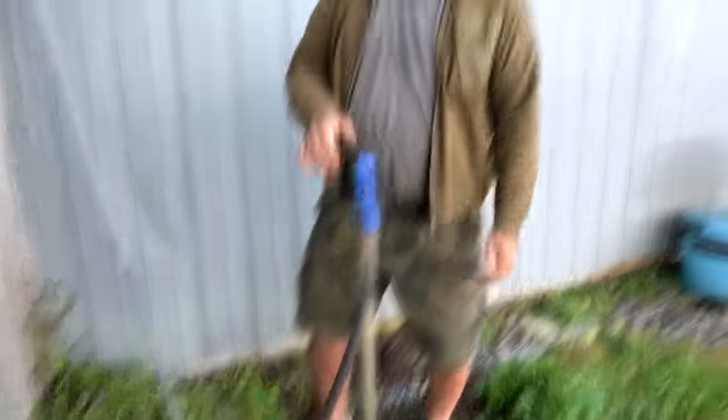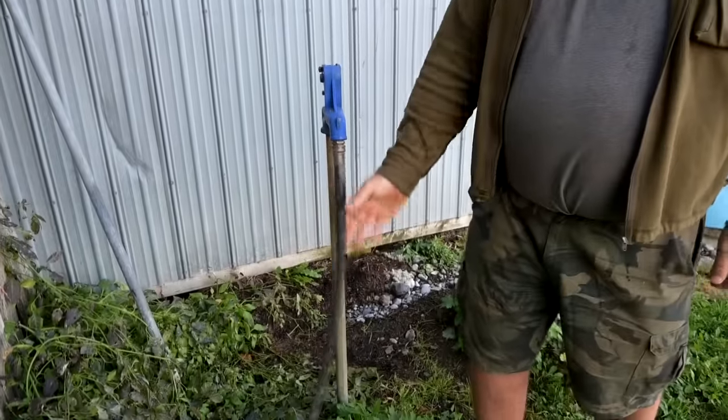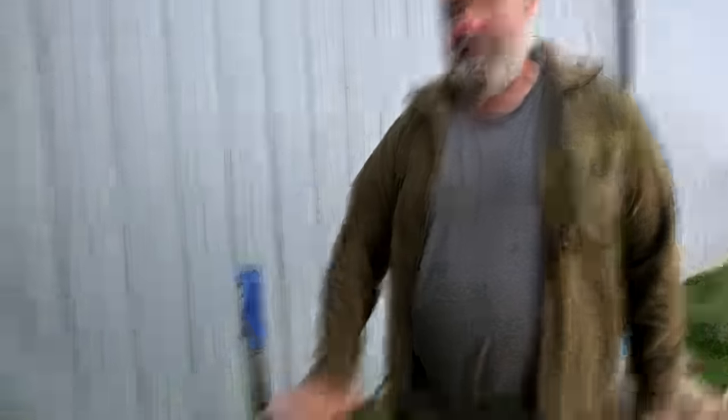But the hose itself will freeze. They have heated hoses that you can buy — you plug them in. So I'll have to change this hose. Technically we don't even need a hose — we could just carry buckets. But we won't do that. Sophie's like, we need a hose.